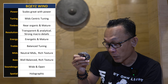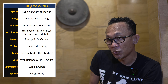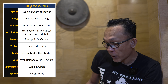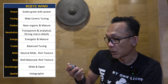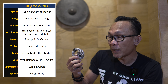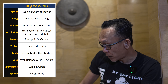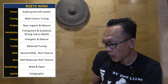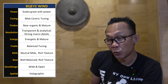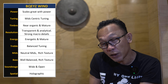The Bequest Win includes 3 types of silicon tips: atmosphere ear tips, reference ear tips, and balance ear tips. However, I haven't used any of them, because I always prefer foam tips. The good news is that the Bequest Win came with a pair of foam tips, which I've been using since day one. My entire review is based on this combination.